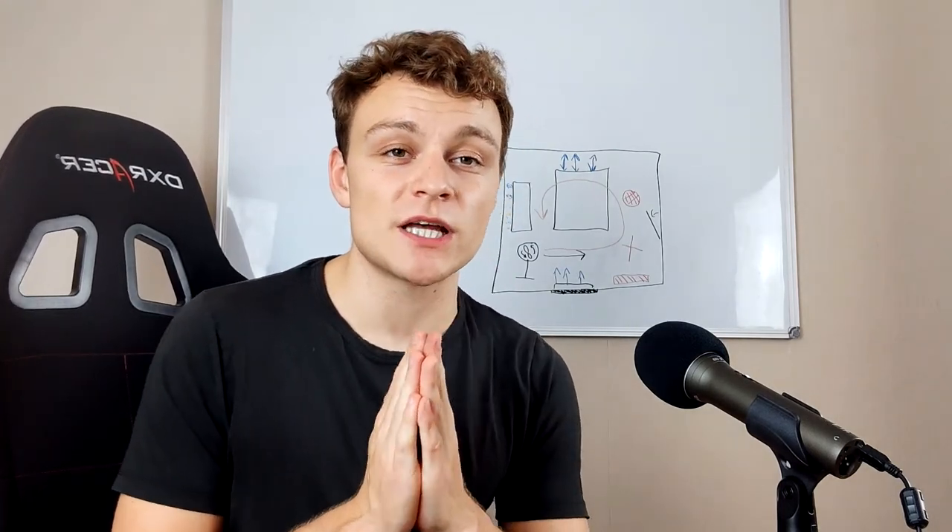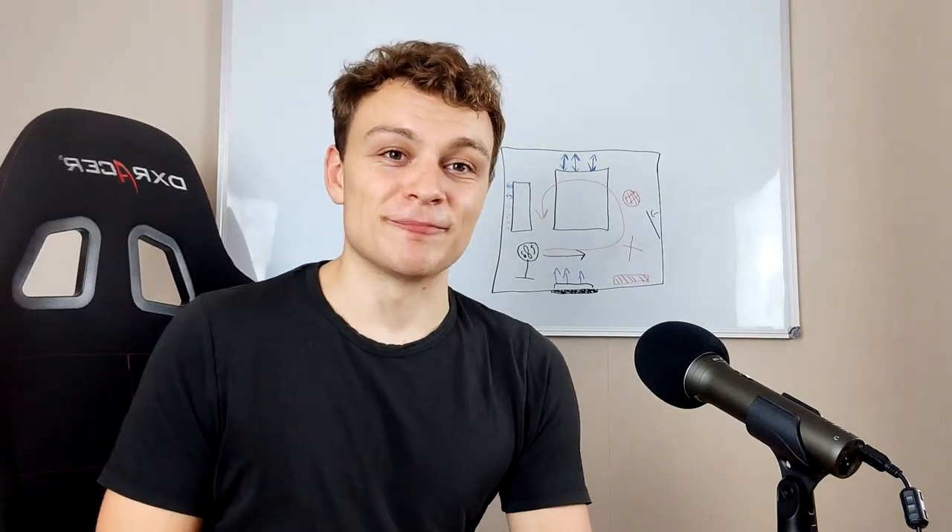Okay. I hope this was helpful for you. If it was, leave a comment in the description down below and see you next time. Thank you.